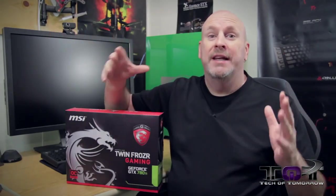Technoids, what's up — welcome back once again to Tech of Tomorrow, bringing you all the tech all the time. Today we have the GTX 780 Ti Twin Frozr Gaming Edition from MSI. You guys all know the 780 Ti — it's pretty much the fastest single card you can get right now on the market, going head-to-head with the 290X and all that.